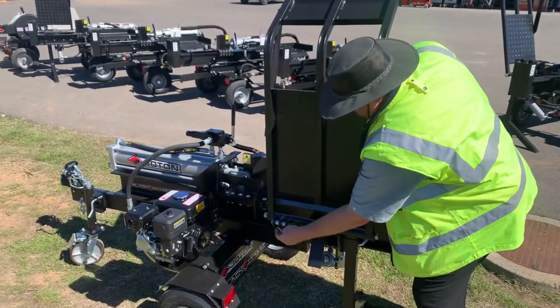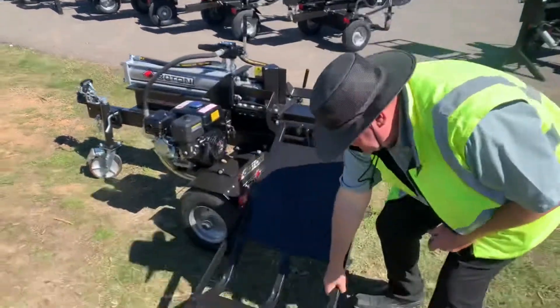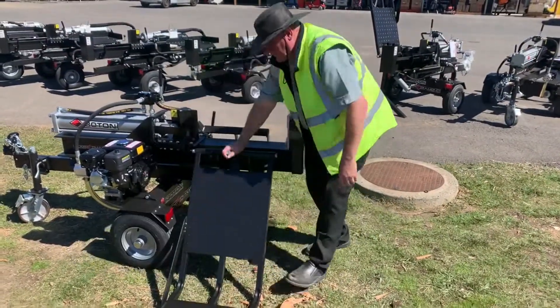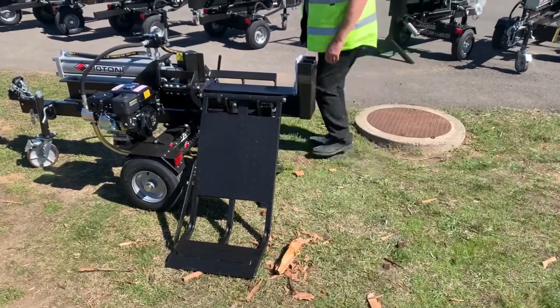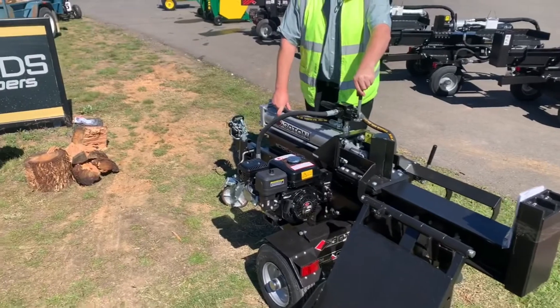Comes with a locking pin. Under the locking pin and then down the table. So that's your operational table — nice big table — and a handy little log holder as well. From there, we'll now give you a demonstration. We'll start the motor and go from there.